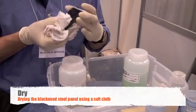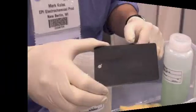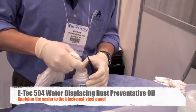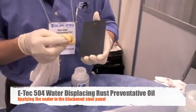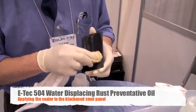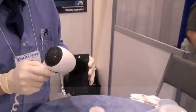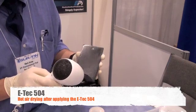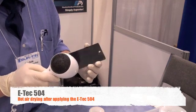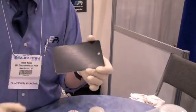Once the panel has been rinsed off, the panel can now be dried. This can be done by using forced hot air or by using a rag or towel. Once the panel is dry, you can apply the rust preventative oil. EPI has a variety of rust preventative oils that you can choose from. After the oil has been applied, the part can be set out to air dry or you can use forced hot air to dry the part. InstaBlack 333 Gel from Electrochemical Products Incorporated.